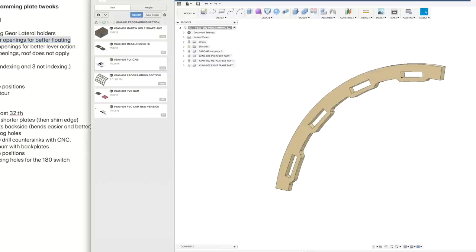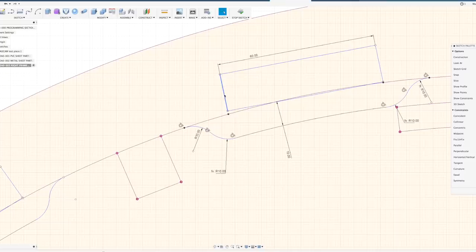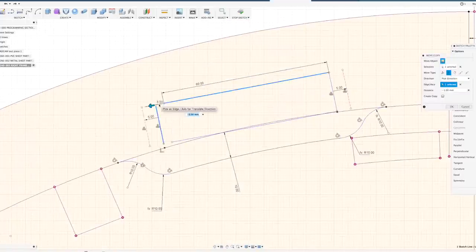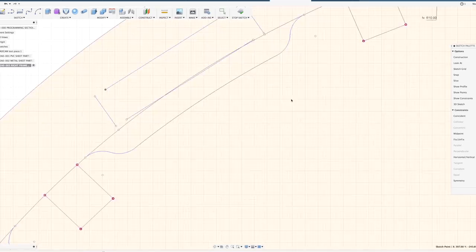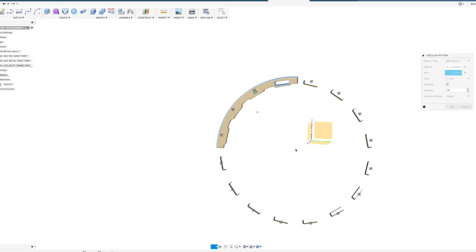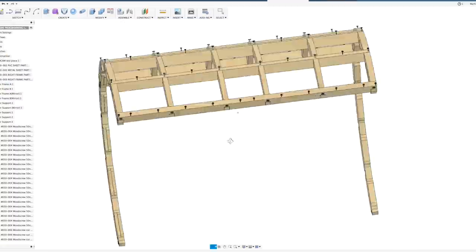I started with the plywood parts and began to alter the CAD. Most of the work on the Marble Machine X is actually happening inside CAD. I made one of the four sections register on a certain spot of the programming wheel; the other three are floating. Once I was done with the 14 tweaks, I could move over to start cutting the plywood parts.